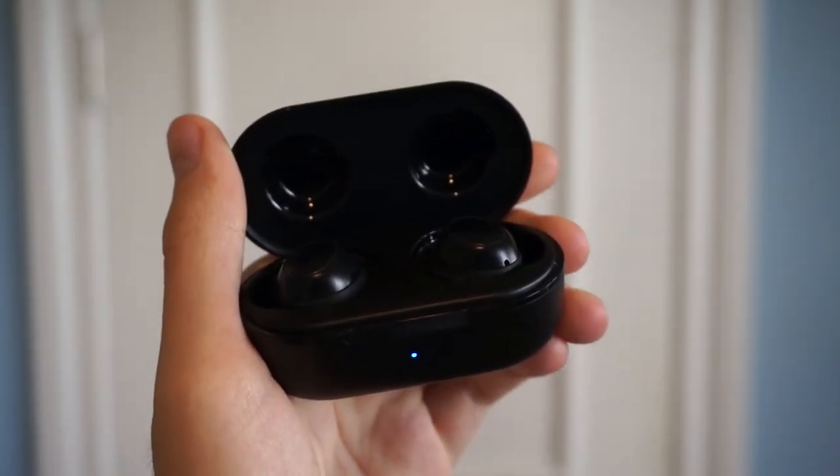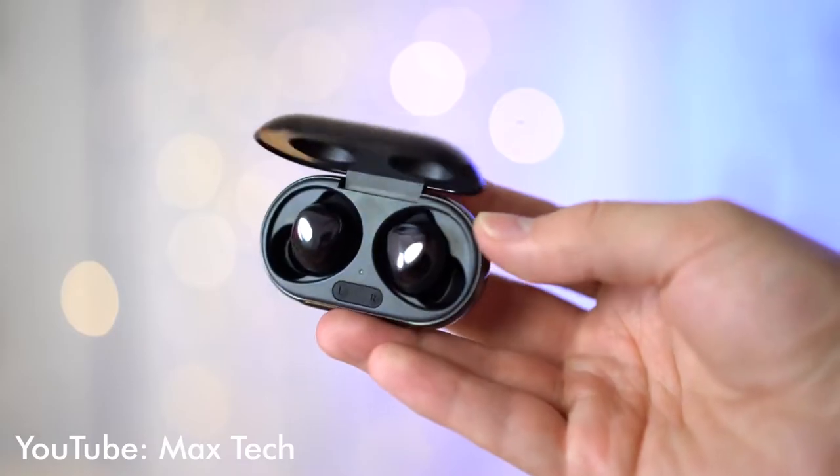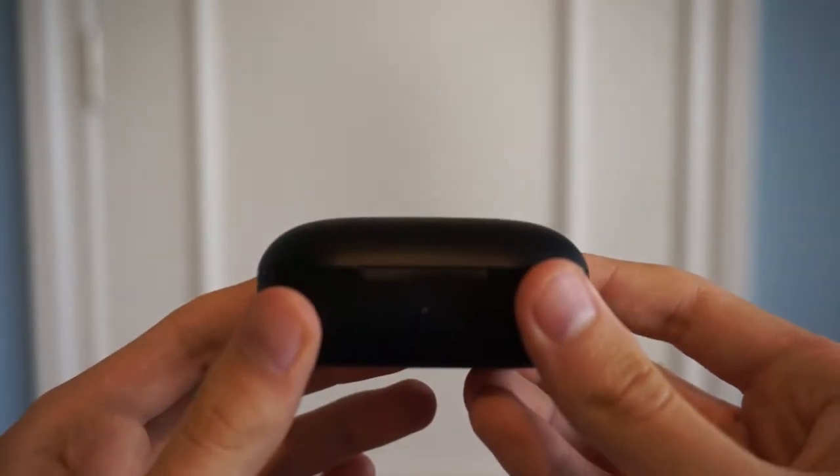These are the Empow M30s, and these are the Samsung Galaxy Buds Plus. The Samsungs cost $149, and the Empows just $40. Are they worth your money? Let's find out.